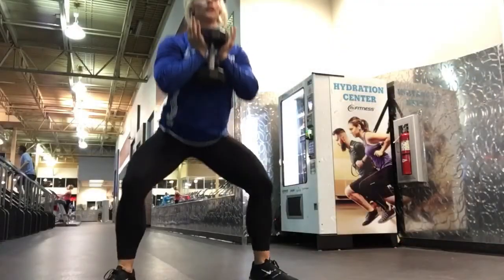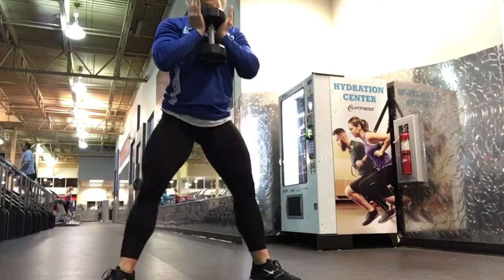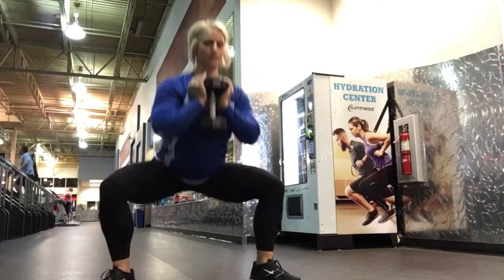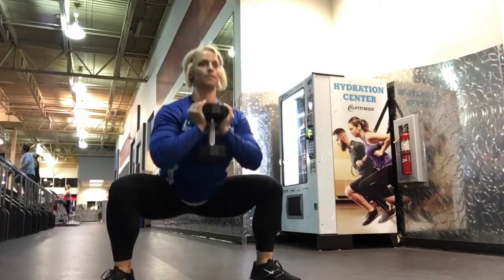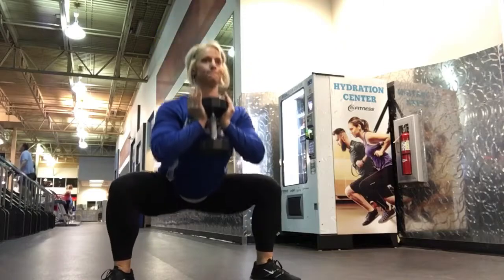So I superset those lying hamstring curls with these goblet squats. I'm just holding the dumbbell up in front of me. Knees are wide, toes are out, knees are tracking over my toes. Squatting down, keeping my chest up, really trying to work my hips, squeezing at the top, pushing through my heels.